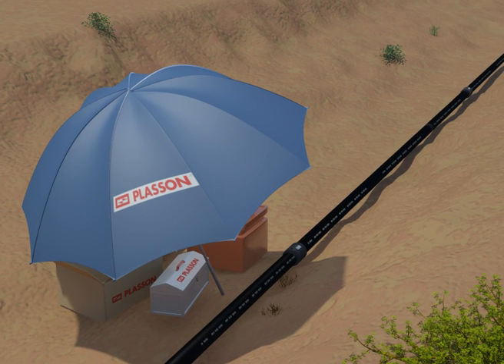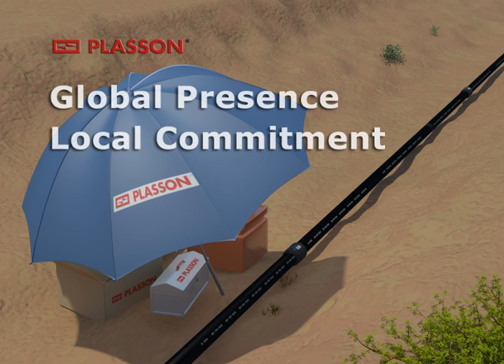Remember, slow and steady wins the race. Plasson — global presence, local commitment. Our representatives are always at your service.